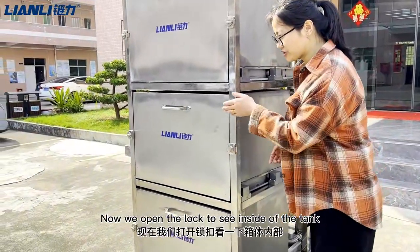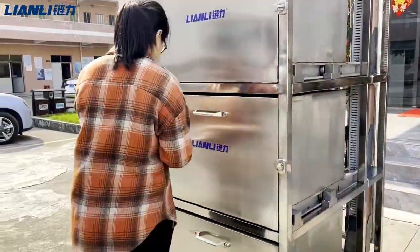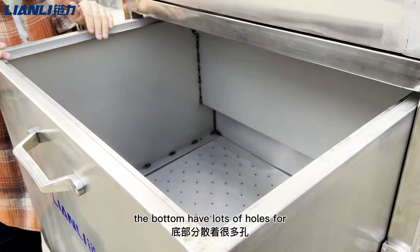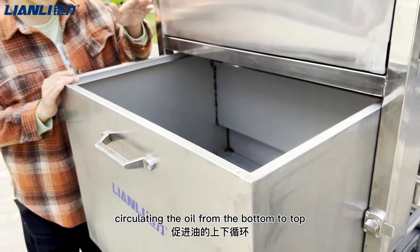Now we open the lock to see inside of the tank. The bottom has a lot of holes — this is for circulating the oil from the bottom to the top.